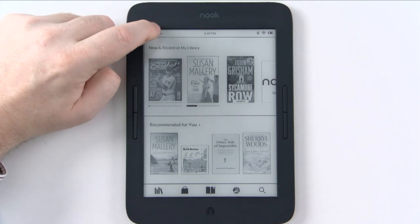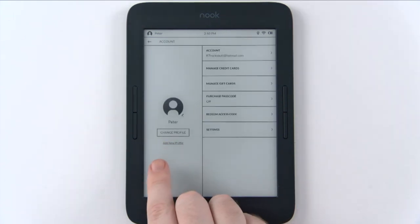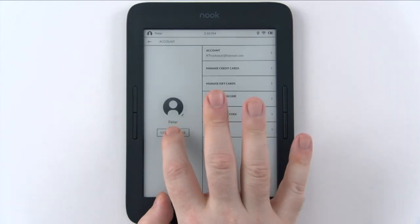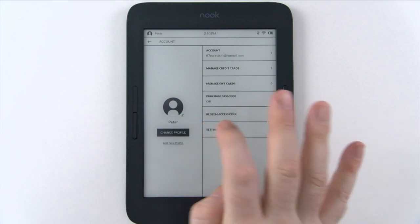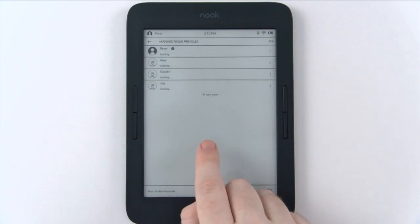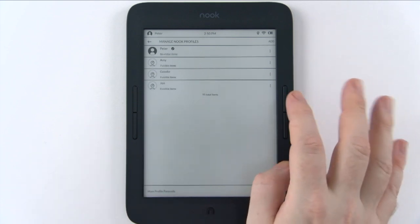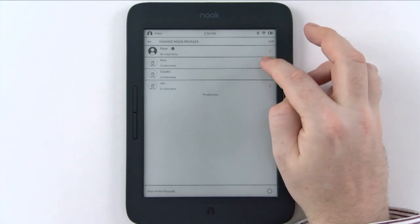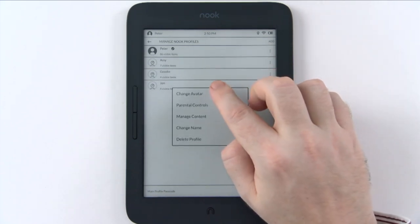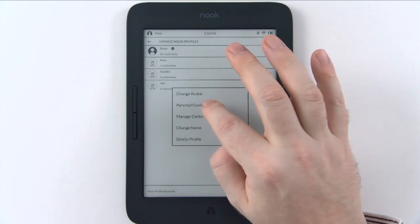If you click on the username 'Peter' on the right-hand side, you go to the profile. With the Nook, you can establish different profiles — this is the admin profile, but you can set up profiles for your kids and lock them out of specific features. Clicking the three-dot menu gives you options to change avatar, set parental controls, manage content, change name, or delete profile.